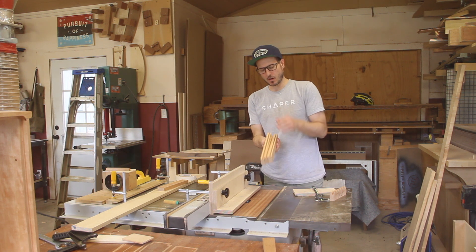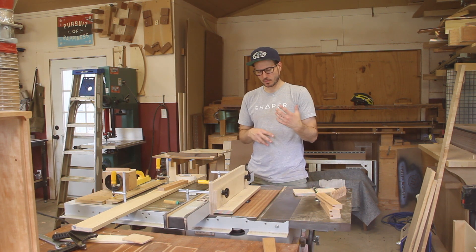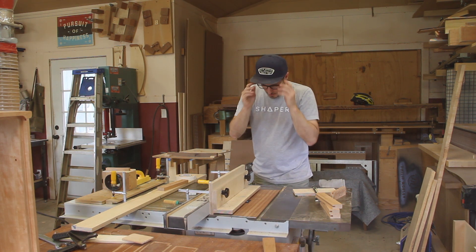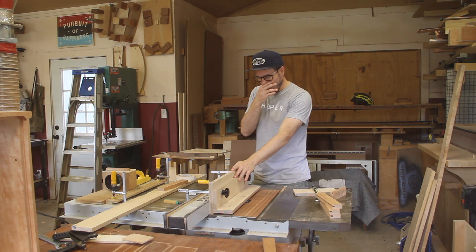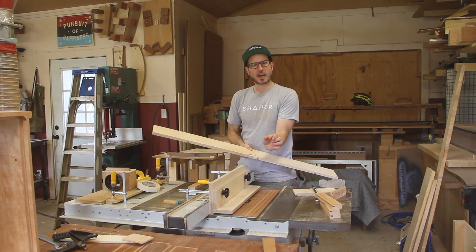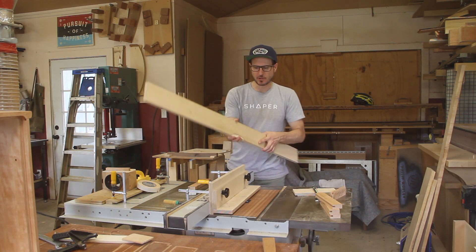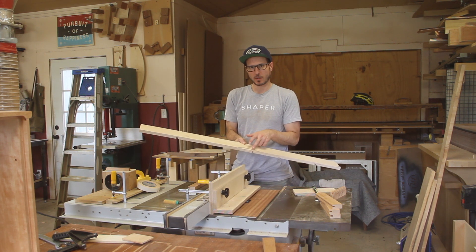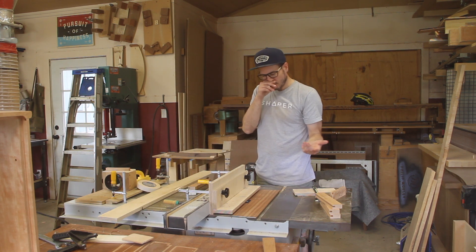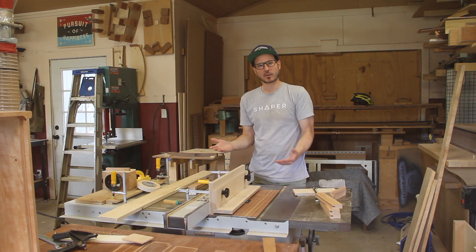Now that the grooves are all done, it's time to do the tenons. I want to expose people to the ideas of shims and the L-Fence — it's been around a long time but you just don't see many people using it. For this application I use the L-Fence when I do dados: I set up a stack that's about five-eighths, bury it until I get the desired tenon length. Usually you clamp a sacrificial piece to your fence, which leaves you with lots of weird pieces of wood around the shop. The L-Fence does the same thing — the bottom of the L sits just above the blade height.